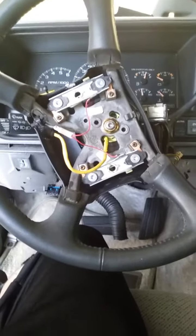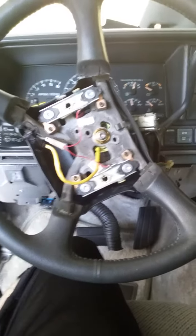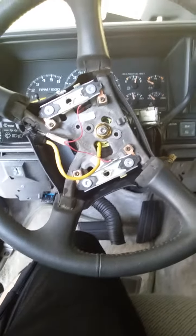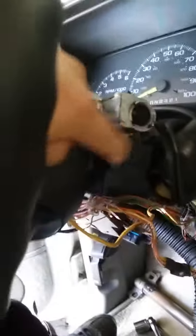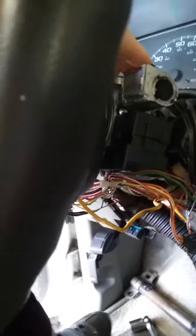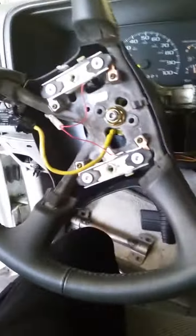What's up guys, it's Mario. I just wanted to show you a quick how-to video — it's hard to find videos on this type of stuff. For my model truck, it's a 99 Yukon. Somebody tried to steal it and they broke all my ignition switch and everything. I replaced the new switch and wiring harness, but I'm going to have to replace this and bypass it — it has to be put on the computer.